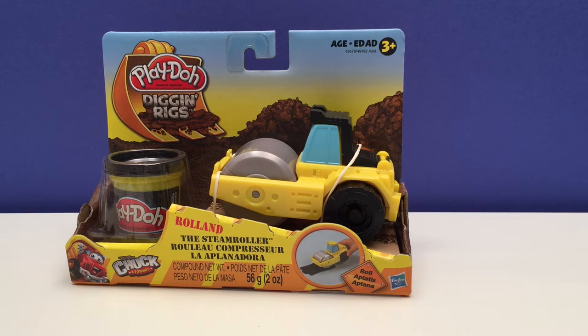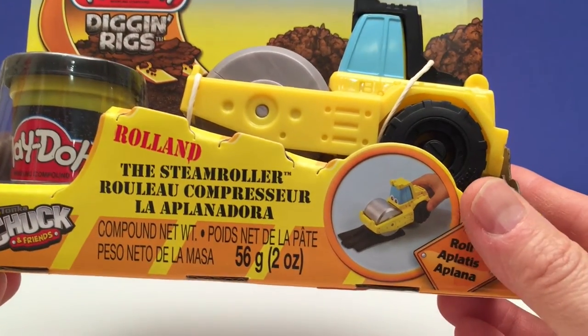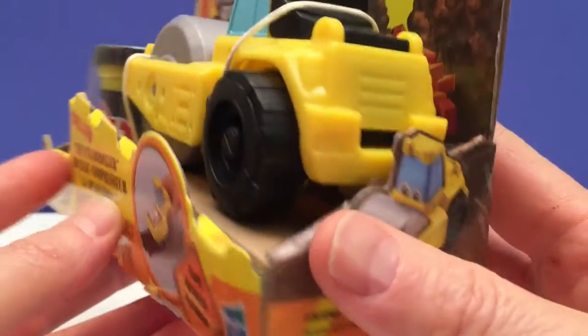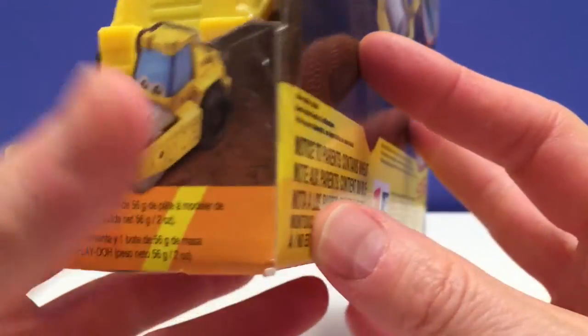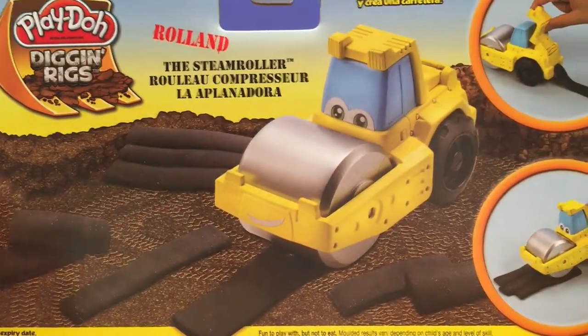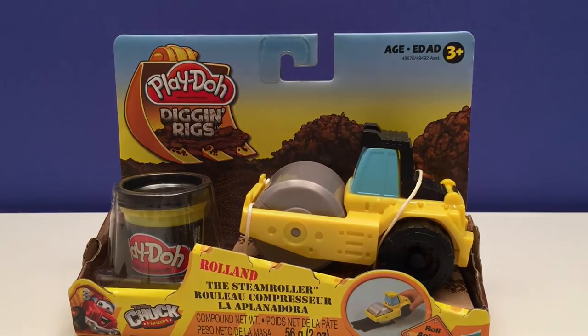Hey guys! Today we have Play-Doh Diggin' Rigs. This is Roland the Steamroller. This looks like lots of fun, so let's open it up!